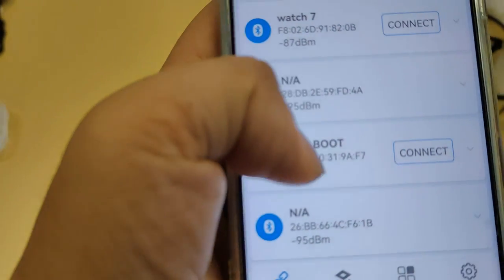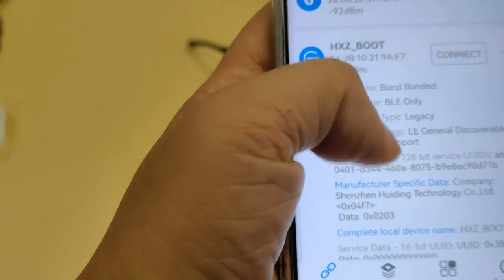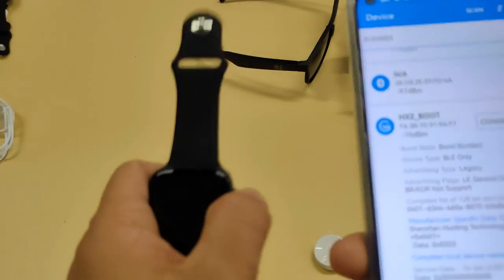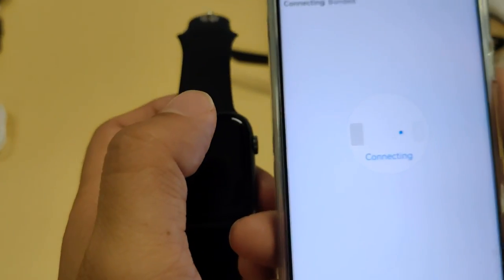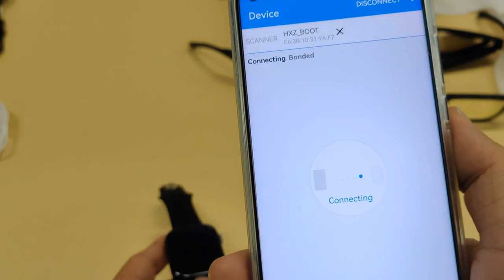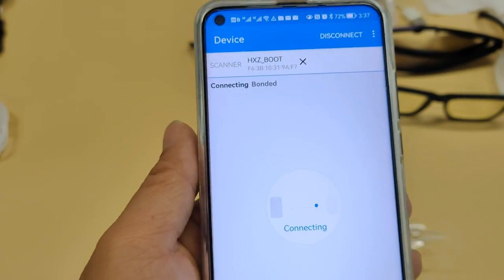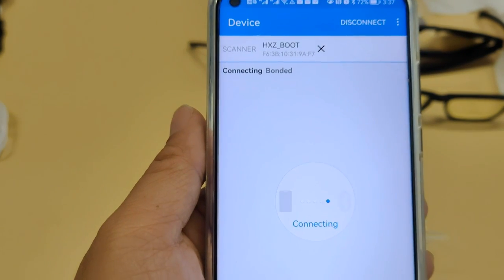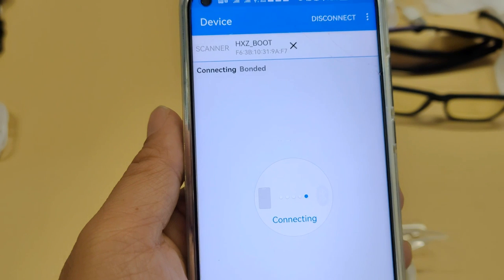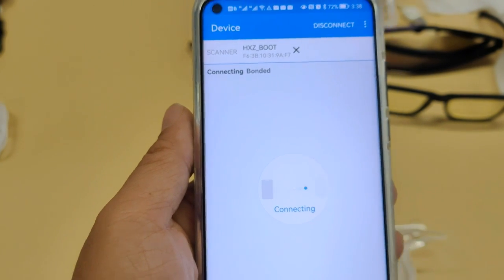It will automatically scan all the Bluetooth devices around you, and you can find a device called HSZboot. That is the smartwatch waiting to be updated. Try clicking the connect button to connect to the Bluetooth device and wait for the connection to finish.